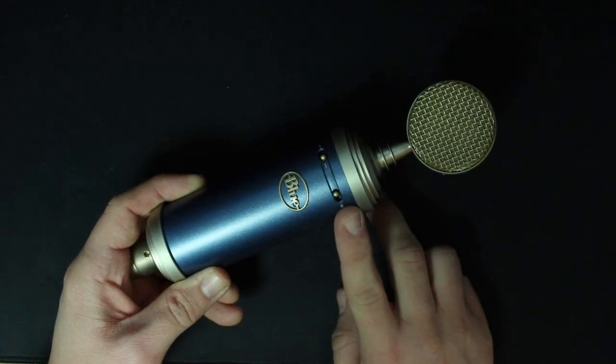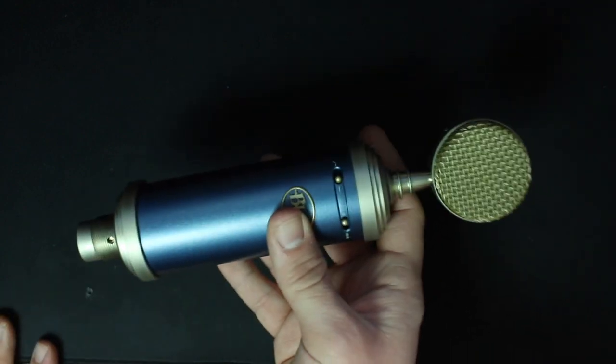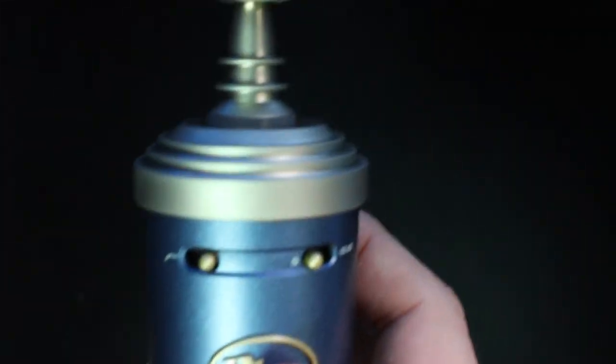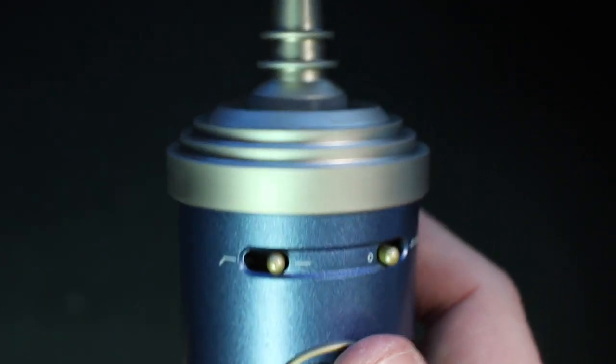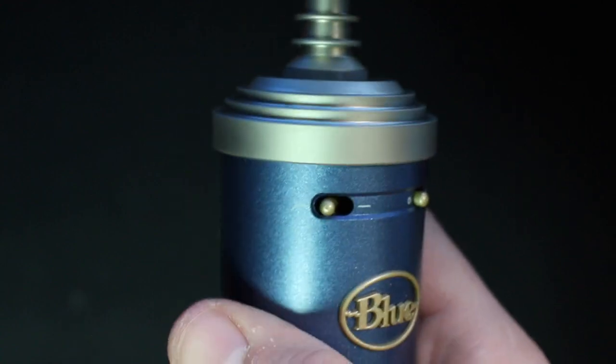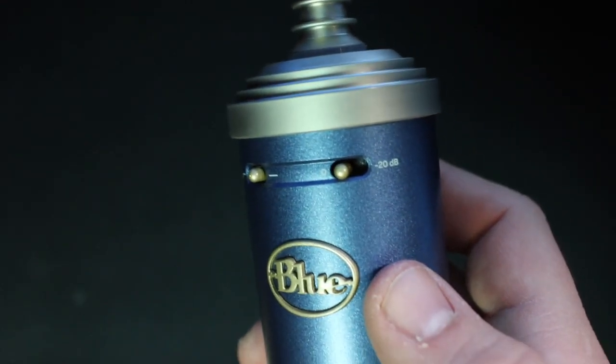As far as the build quality, for $300, I really don't have any complaints about this thing. It has a fairly long, all-metal body, as well as a metal mesh grille. It does have a decent amount of weight to it, but it feels a bit lighter than I was expecting. On the front, you'll find two switches — the first one being a high-pass filter, which rolls off frequency starting at 100 Hz.